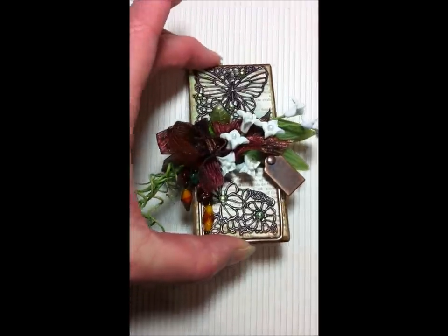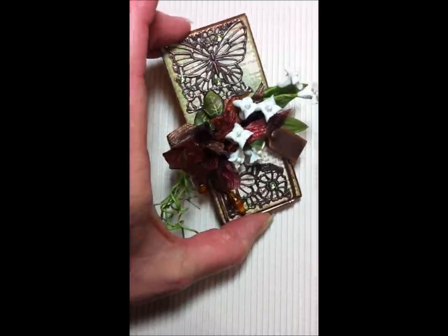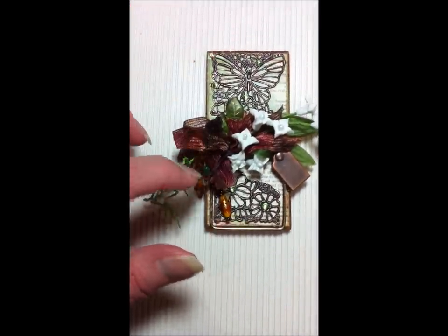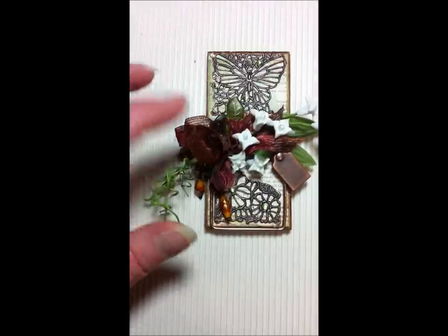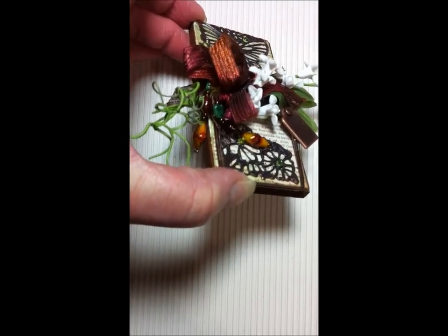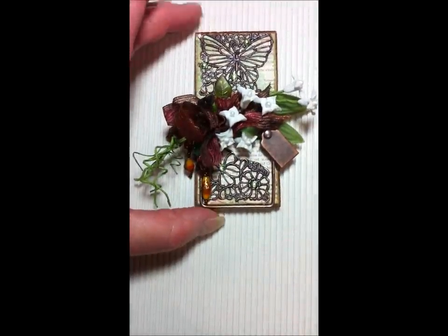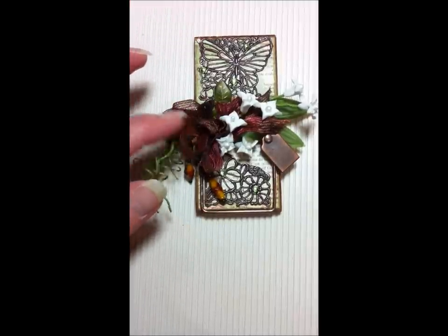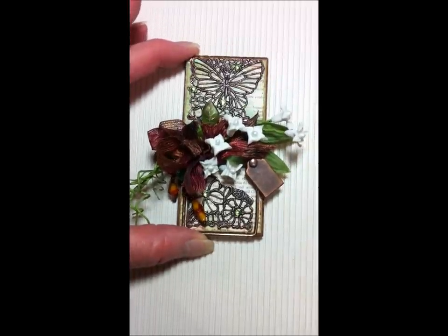I don't know if the camera is picking it up, but the thread has a sheen to it and there are different colors — some bronze, some red, some browns, burgundy. There's just a lot of colors going on in that ribbon. It reminded me of seam binding, though it's not, and it lays really pretty like seam binding does. I didn't have any seam binding, so this is what I used.